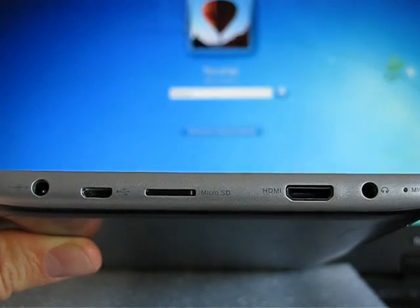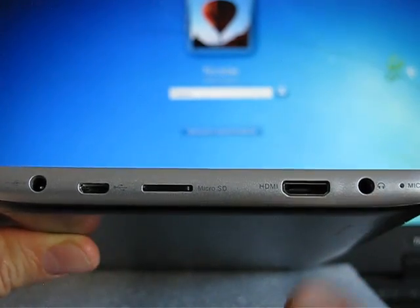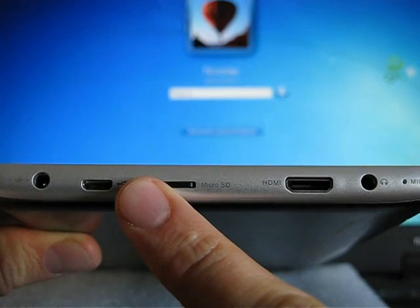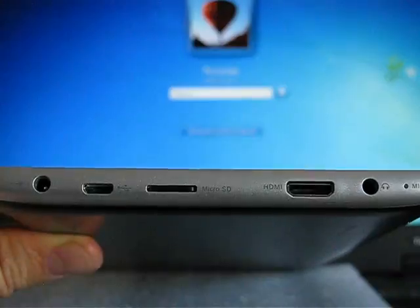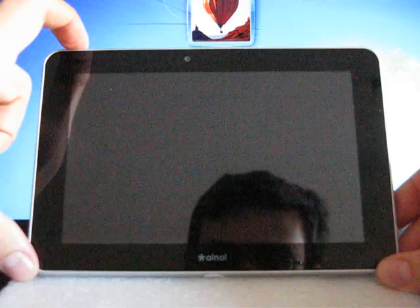On the left panel of this tablet you can see the microphone, a headphone jack, mini HDMI, micro SD slot, micro USB for OTG and data, and the DC jack.